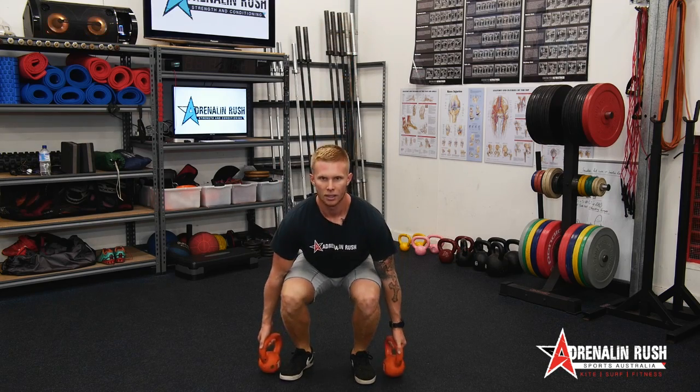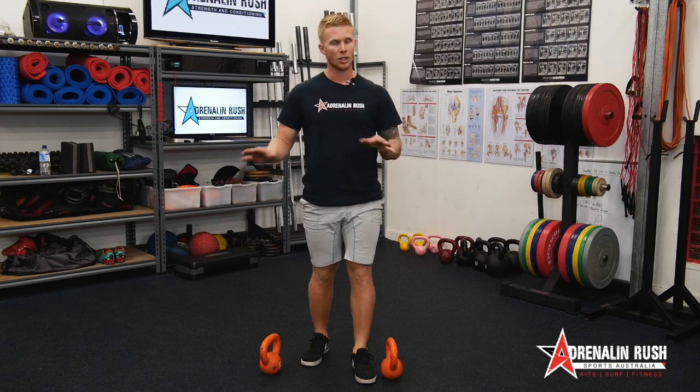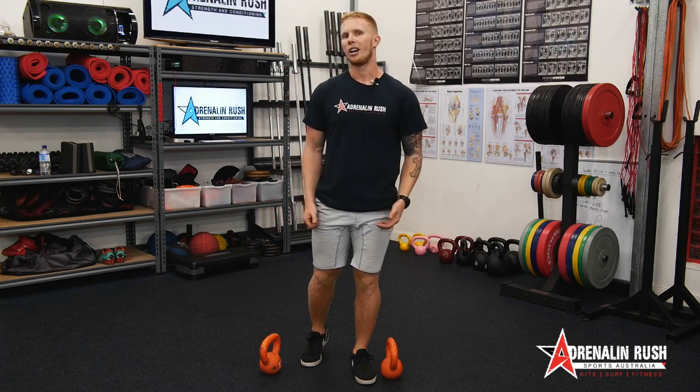Up. Now, if you do struggle with the depth, you can place the kettlebells on some plates or a bench or something to raise it up a little bit higher. That can definitely help.